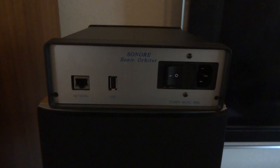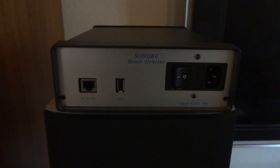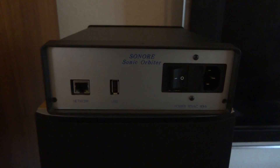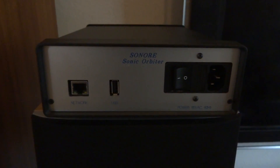Welcome. Today we'll be discussing the usage and installation of the Sonora Sonic Orbiter and the SOTM Mini Server. For more information about these devices, please visit our website at www.sonora.us.